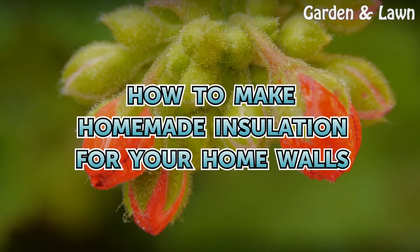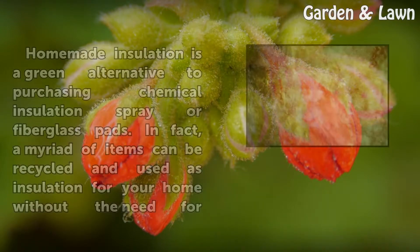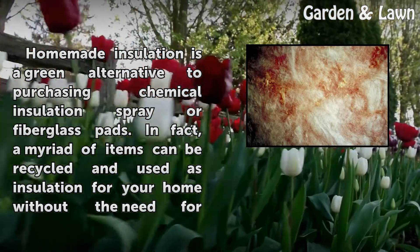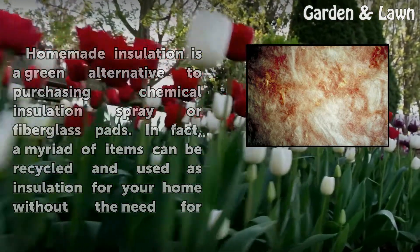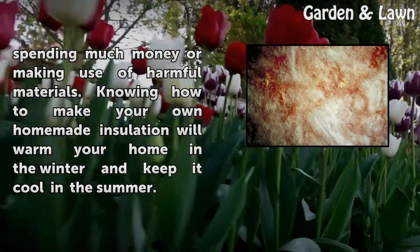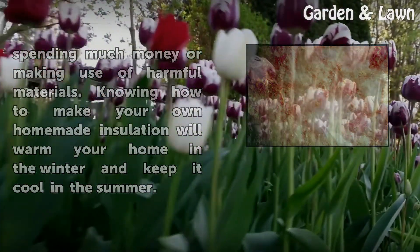How to Make Home-Made Insulation for Your Home Walls. Home-made insulation is a green alternative to purchasing chemical insulation spray or fiberglass pads. In fact, a myriad of items can be recycled and used as insulation for your home without the need for spending much money or making use of harmful materials. Knowing how to make your own homemade insulation will warm your home in the winter and keep it cool in the summer.